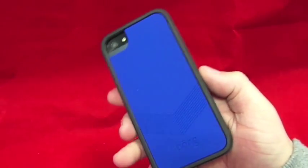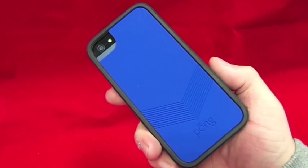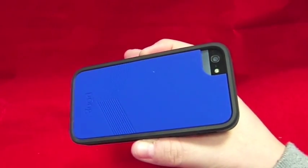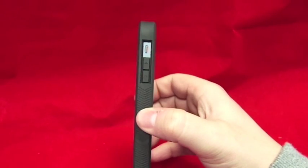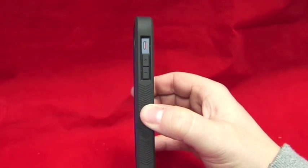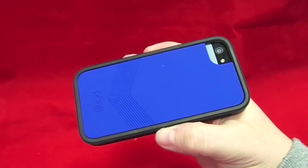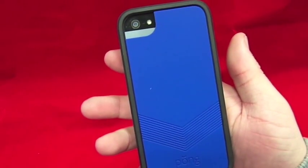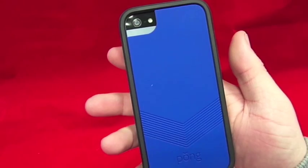I hope you like the unboxing - it's a very nice case. I will put links in the description below to where you can buy one, straight to their website. I'd like to thank Pong for sending this out to me - it is a brilliant case. I'll be doing a test over the next week and getting back to you with all about it. Thanks for watching - if you're not already subscribed, the subscribe button is just there. Thanks for watching and goodbye.